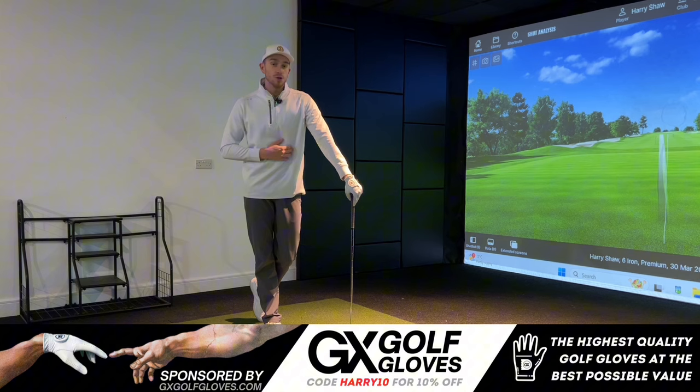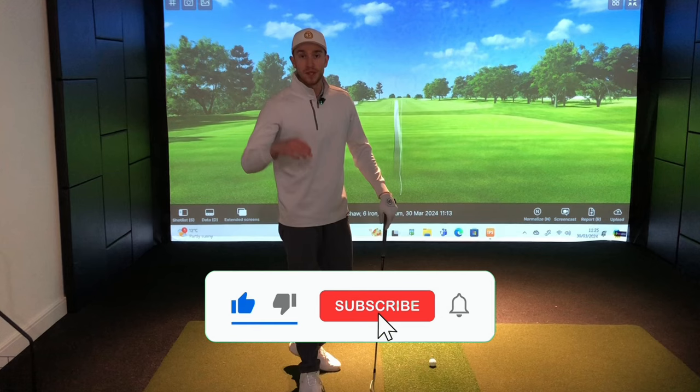For those of you who are new to the channel, welcome — my name is Harry, PGA golf professional, transforming golfers worldwide one shot at a time. I'd highly recommend checking out the Skillets app and hitting the subscribe button if you enjoy this video.